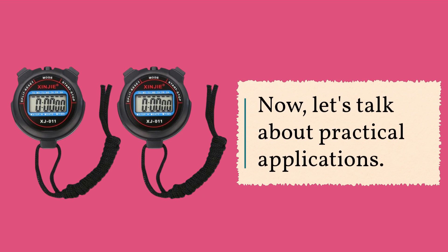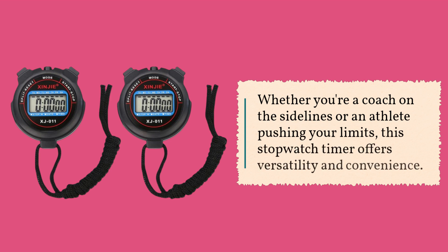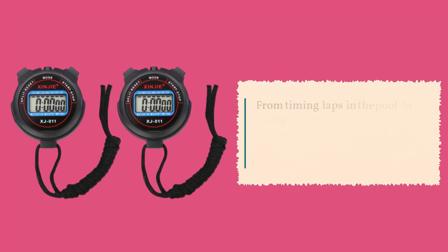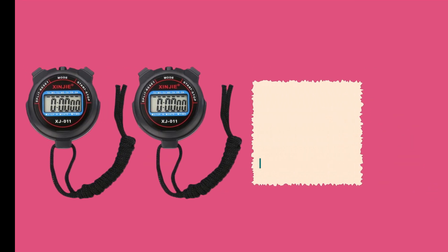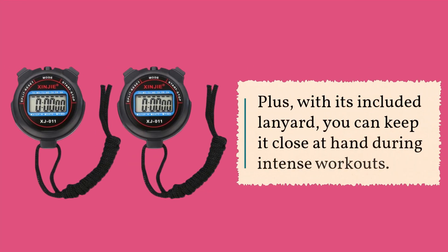Now, let's talk about practical applications. Whether you're a coach on the sidelines or an athlete pushing your limits, this stopwatch timer offers versatility and convenience. From timing laps in the pool to tracking sprints on the track, its lightweight and handheld design make it easy to carry wherever your adventures take you. Plus, with its included lanyard, you can keep it close at hand during intense workouts.